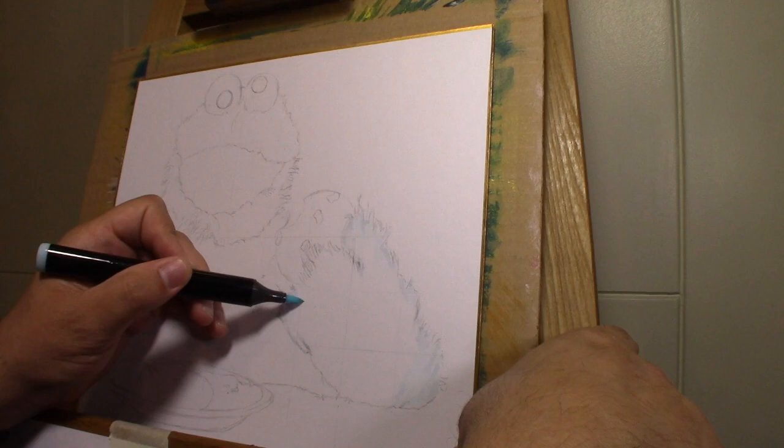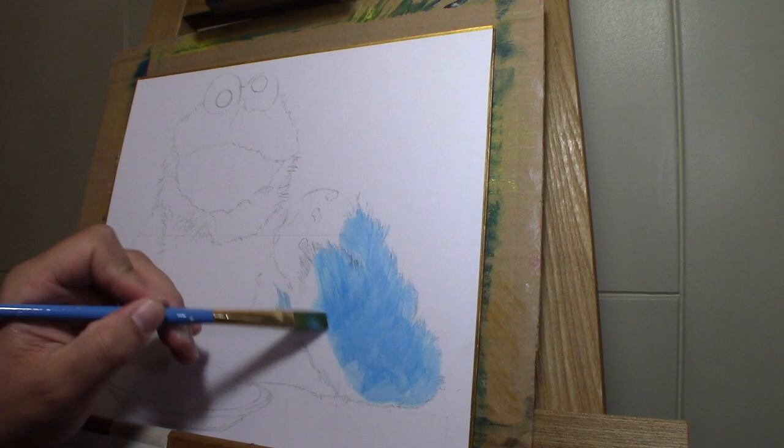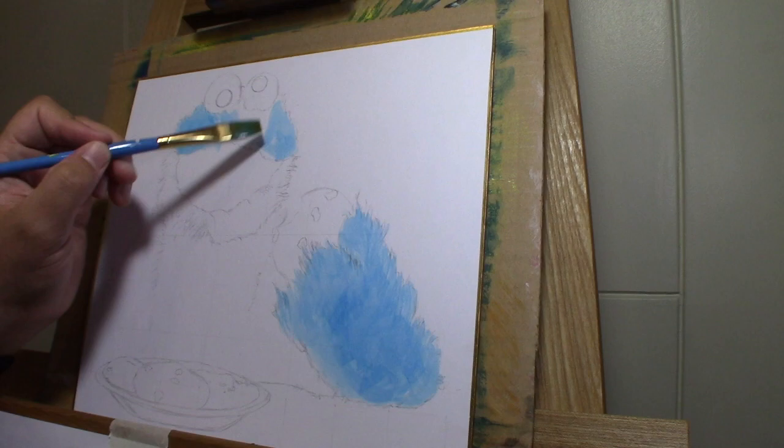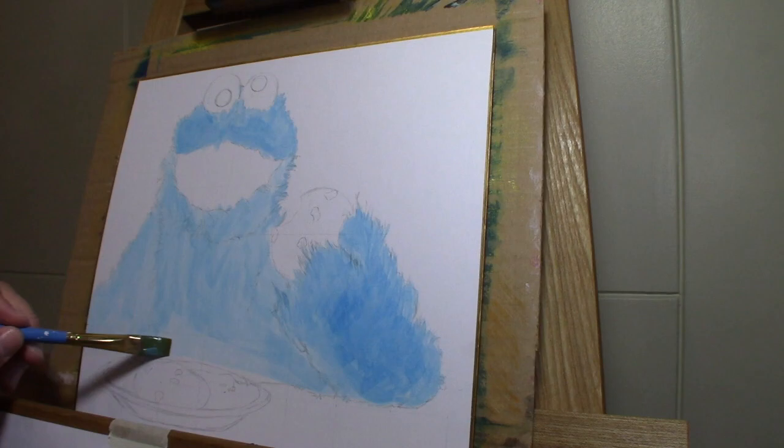Once you're done with the grid lines you can just erase them. I was going to use the Copic markers in the beginning but it was just too much space, so I decided to go with some paint. I just mixed up some light blue and went ahead and filled in Cookie Monster.